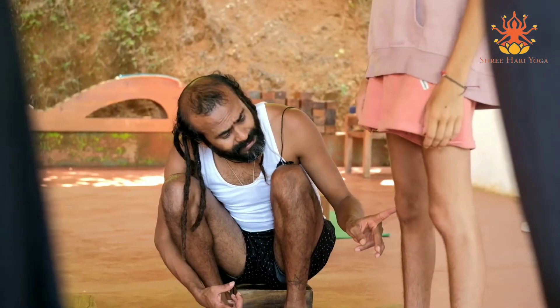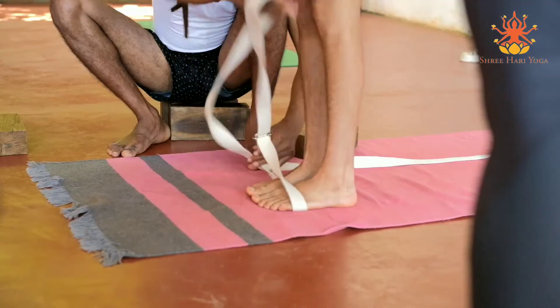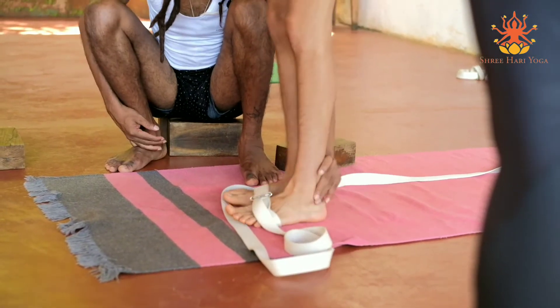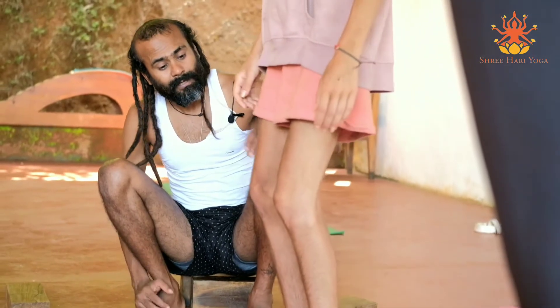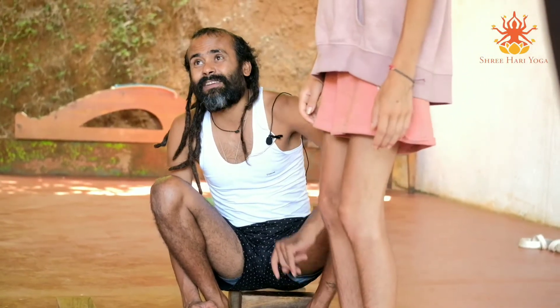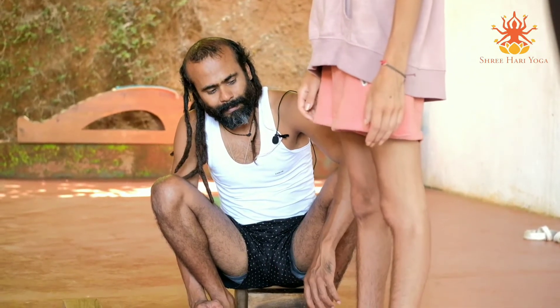Her knees are also going inside - so in that case, what do we do? Now stretch, stretch back, more stretch, press out. Now the knees are more aligned and the feet are activated. Stretch, open.